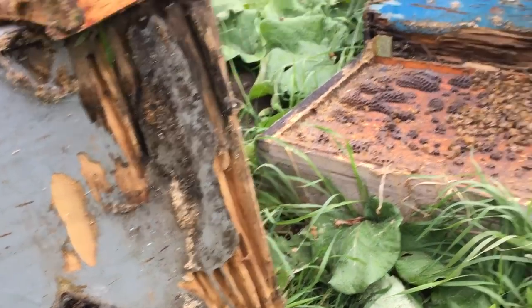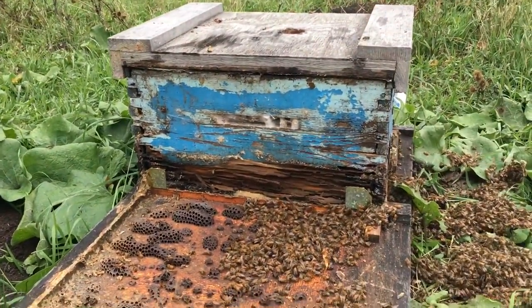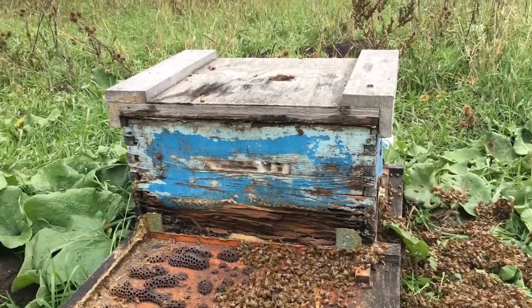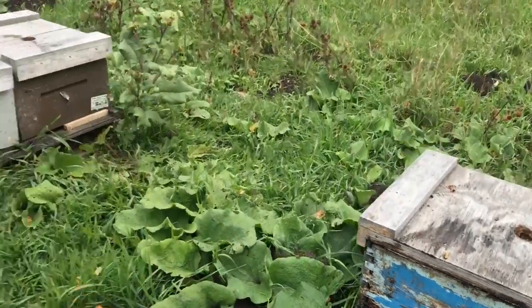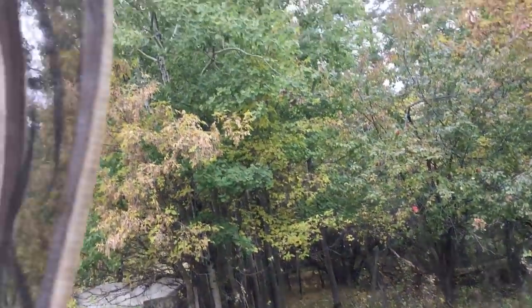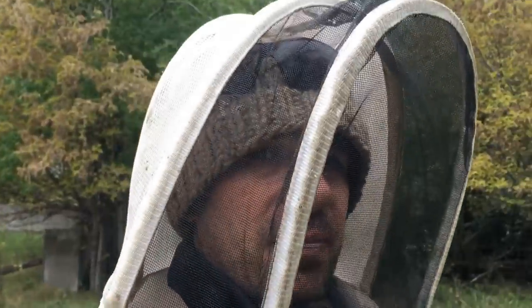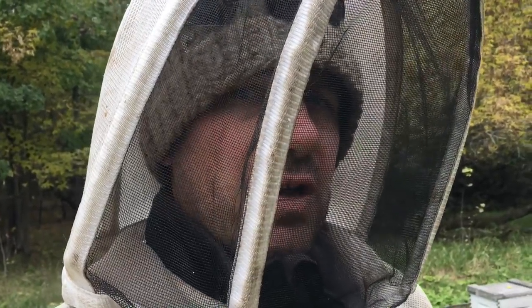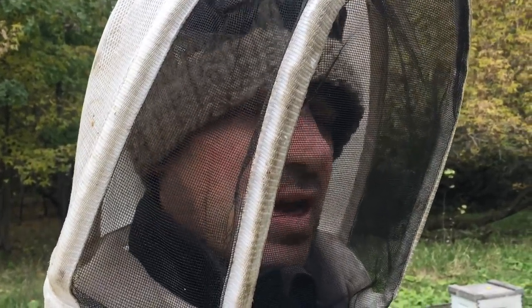These boxes will hit the burning pile. That one will next year once I cull it out after winter. One thing I do find — and I don't have any of these boxes in this yard — is that the boxes that I have dipped, the carpenter ants don't seem to like to dig into that wood as readily.